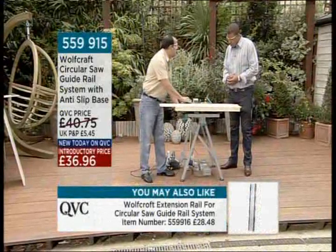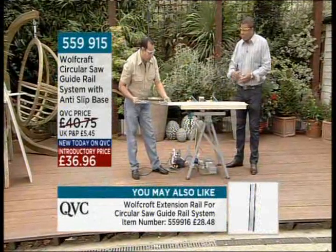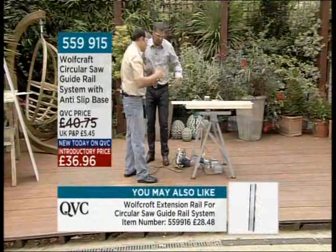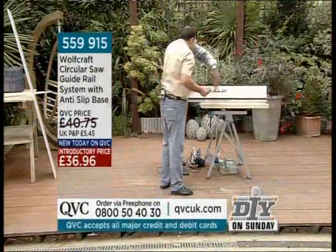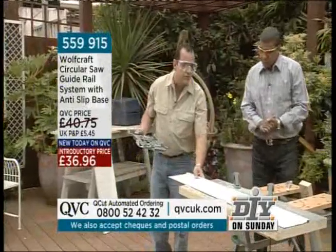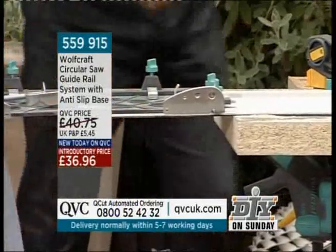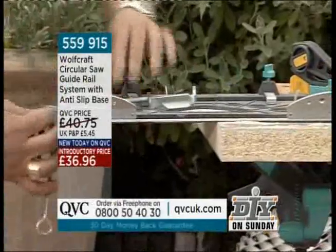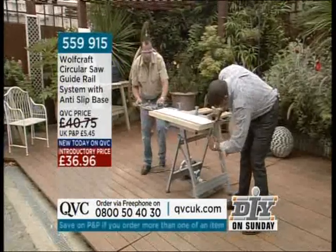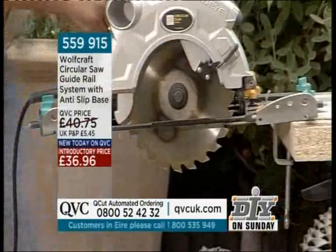Let's do another cut just to show people how quick it is to set up. You take it out the pack — this comes pre-assembled. It's not slipping because of the anti-slip rubber on the back, so we've got rubberized sections on the bottom. It's still better to use the clamps that come with it — the last thing you want to do is cut an expensive piece of wood twice, because that's why you bought this in the first place. Measure twice, cut once. Once you've drawn your line, that's how quick it is to set up, put your saw in, and you're ready to roll.